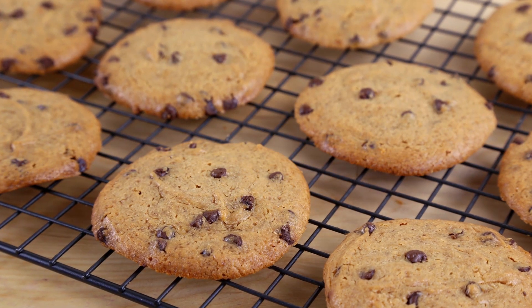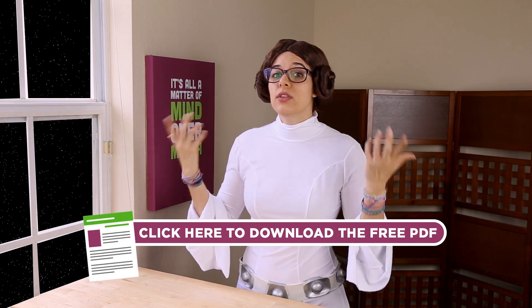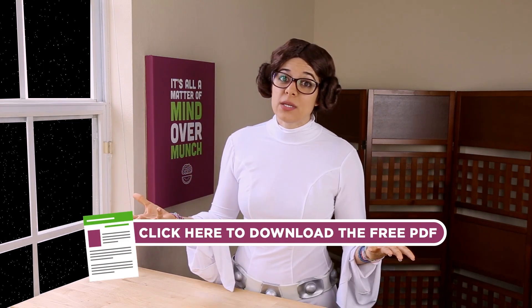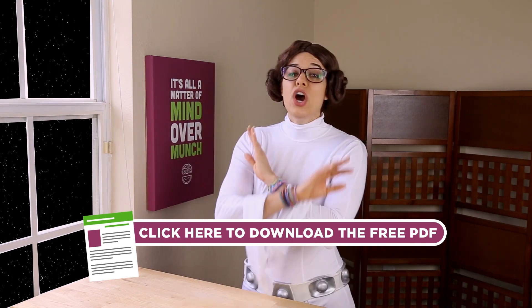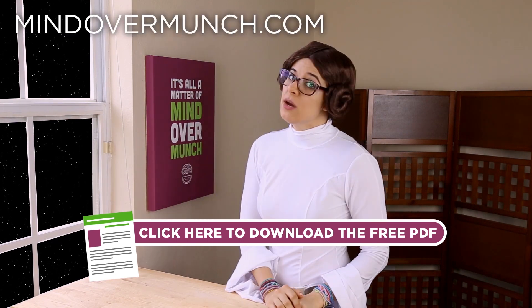I am enjoying my Bantha blue milk with these dairy and gluten free and flourless peanut butter chocolate chip cookies. Instead of re-showing you the dye, the PDF available for download here or in the description box below actually gives a bonus recipe — these five ingredient chocolate chip cookies. They are fantastic, so be sure to download it or check out that recipe on mindovermunch.com.